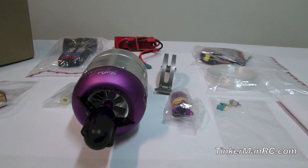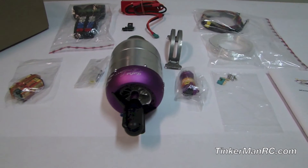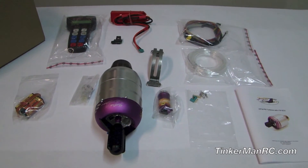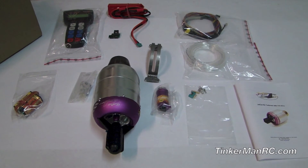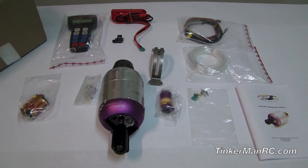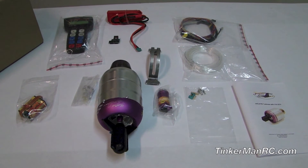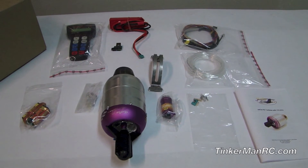It has a real nice billet aluminum centrifugal compressor with a starter motor out front, internal carol start, internal EGT, and you only have one fuel line connection point. So those are some of the real nice features of the turbine.